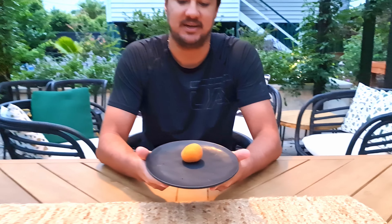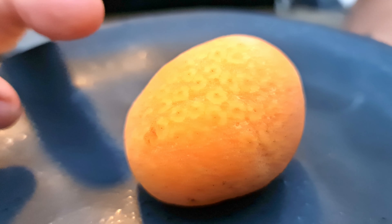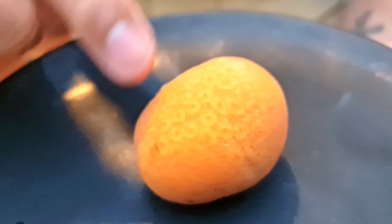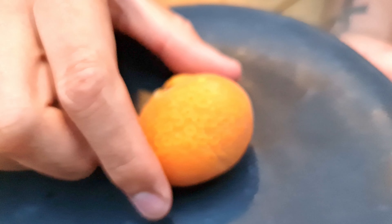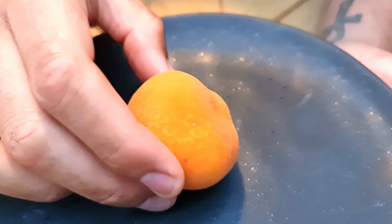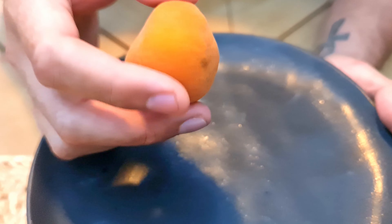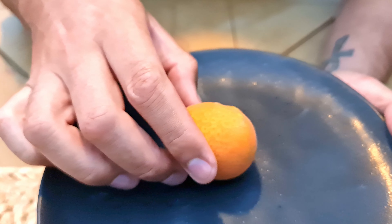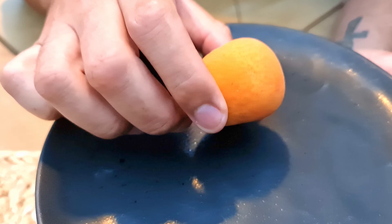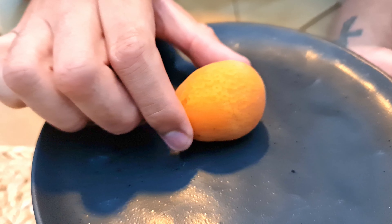Okay guys, so it's been four days since I picked this — the Kwai Mok. Get a close-up on it. The colors have all changed to this beautiful bright orange; it was a dark orange color before. It's still quite firm. It's got a little bit of give to it. It doesn't have much of a scent. The scent is almost nothing really — you have to really sniff it to get anything.